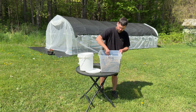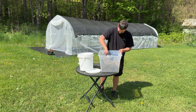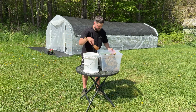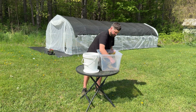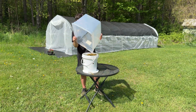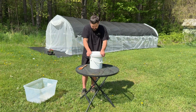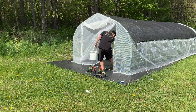I mixed the grain spawn with the grass and layered it into a bucket with holes drilled all around. I attached the lid and set it inside my greenhouse to let the mycelium from the grain spawn colonize the grass clippings.